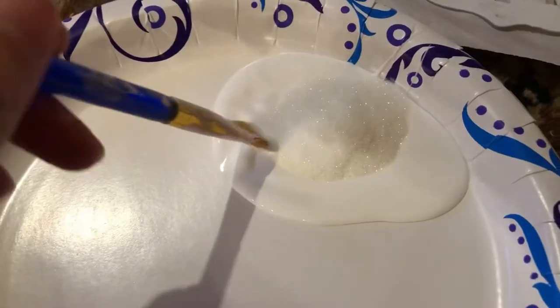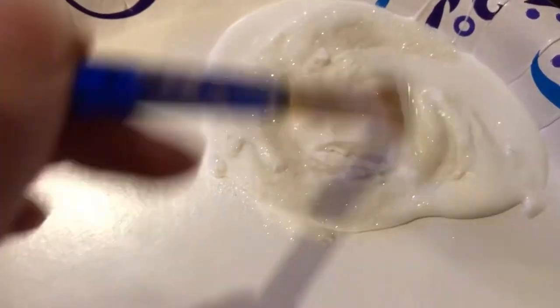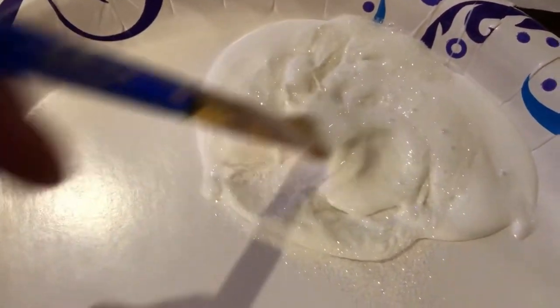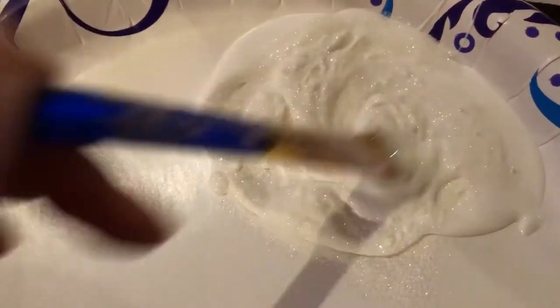Previously I had mixed some glitter in with Mod Podge and painted it onto fabric flowers. But this time I decided to pre-paint each ghost with a plain layer first to seal the felt, so the glitter Mod Podge mixture wouldn't soak in and would sit on top of the ghost. I'm not even sure if this made that big of a difference.